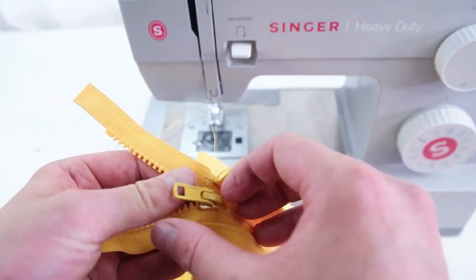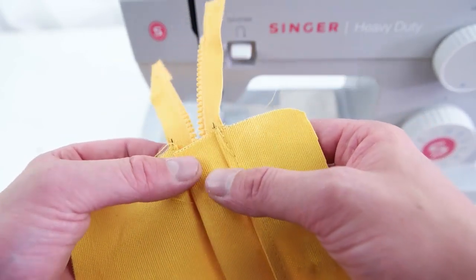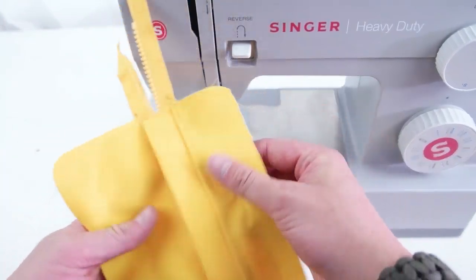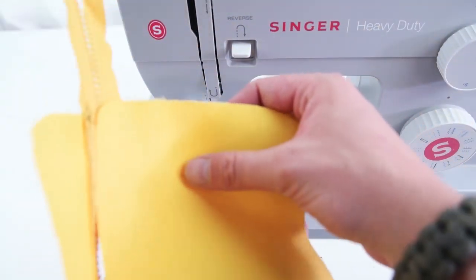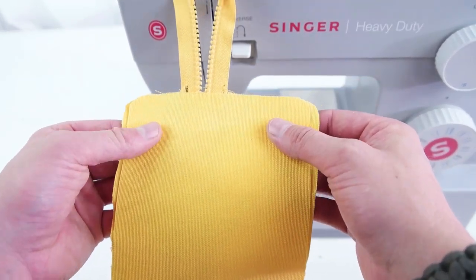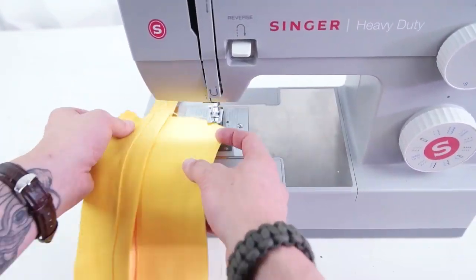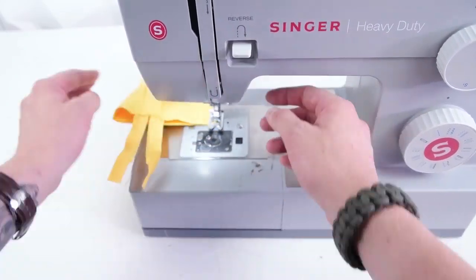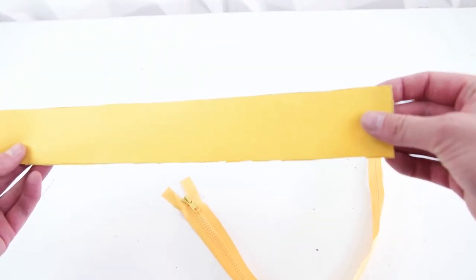Move the zipper towards the center of the panel and stitch this edge down so that it locks into place. Once you have the flap stitched down, grab one of your back panels — this is going to be the divider between the pockets. Sew it on the back with a quick straight stitch on the top and bottom to lock it into position, making it easier to sew onto the side panel later.